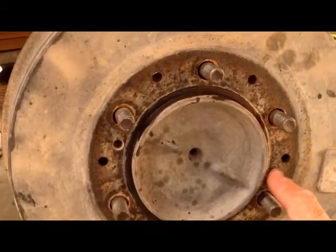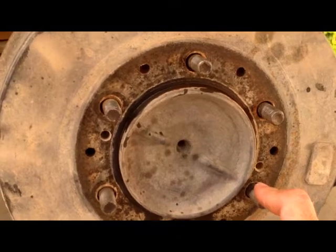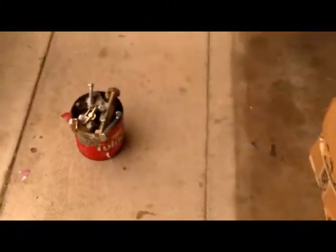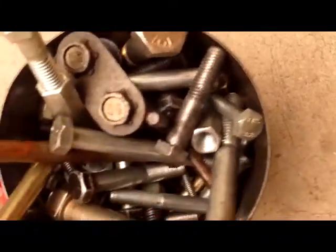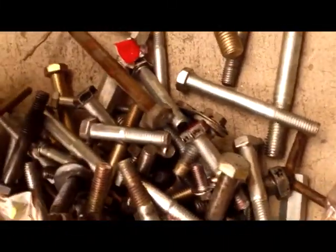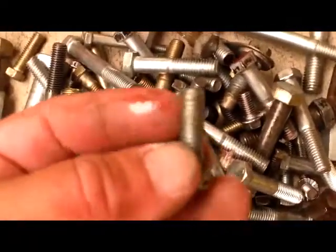Yeah, they're probably metric. Let me see if I got anything that'll screw in there. I might - I've got all kinds of nuts and bolts. These are all the bolts I got. I also got another can full of nuts, but what I need is a bolt, preferably a metric one that fits in there. Oh man, why is there oil in there? Anyway, that looks like a quarter by twenty right there.